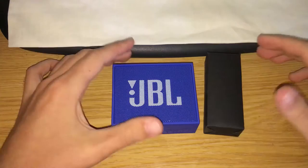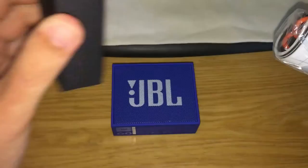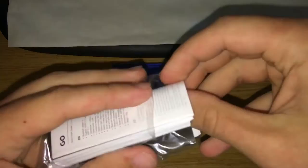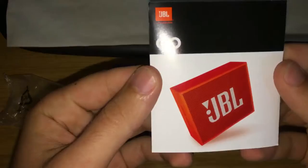So basically in the package, all you get is what you see here. Unfortunately I don't have the package with me anymore. Inside this little black box you get all the normal stuff — your USB to micro USB charging cable. I like the color of that, it's very cool. And in those little packets you get all the reading material regarding this device, the JBL Go.